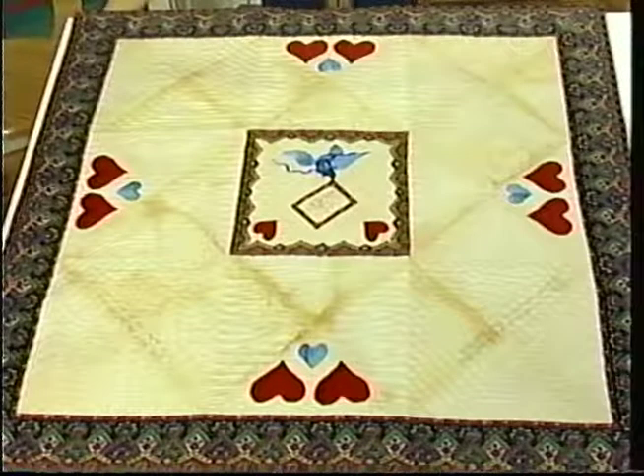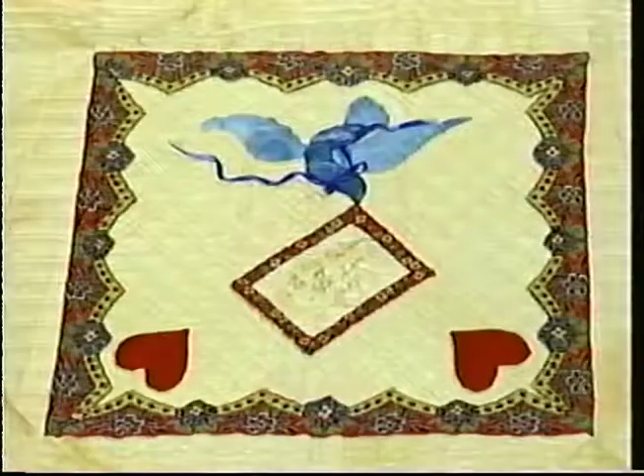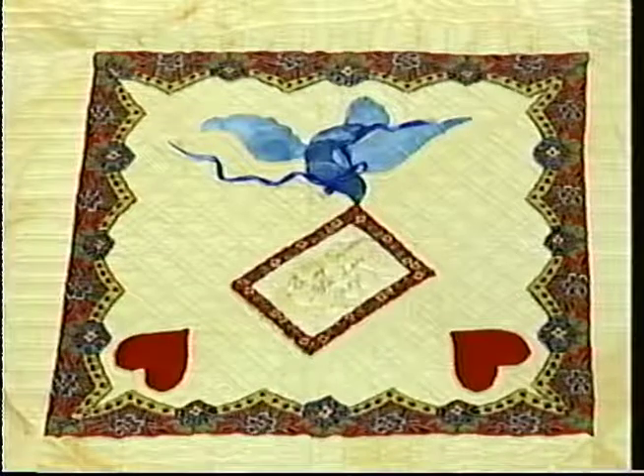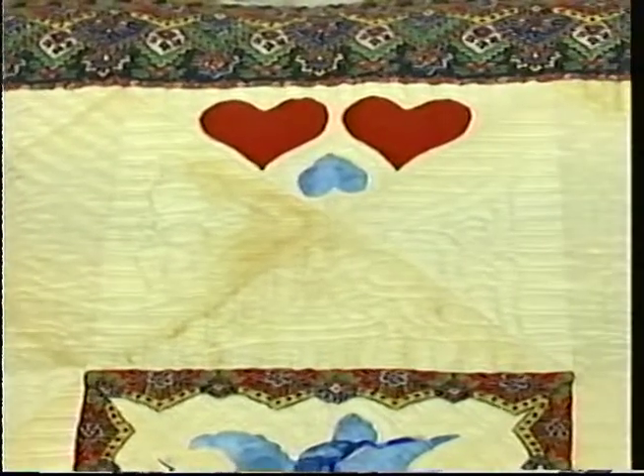Your quilts are so unique and exciting. Tell me a little bit about the first one here. Well, I hadn't intended to ink on quilts until I saw an antique Puzzle Purse Valentine in a book on folk art. And it spoke to me and said, I have to become a quilt. Interesting — so that's how you got your idea.